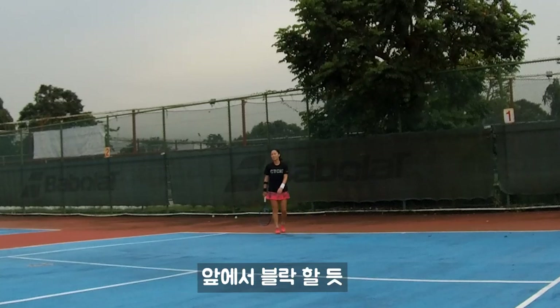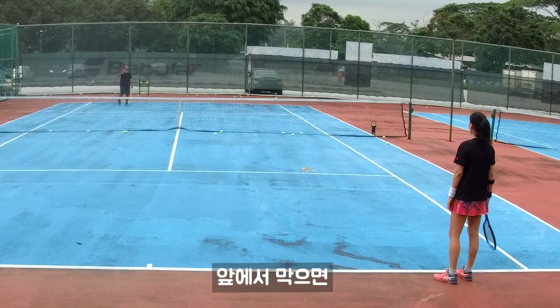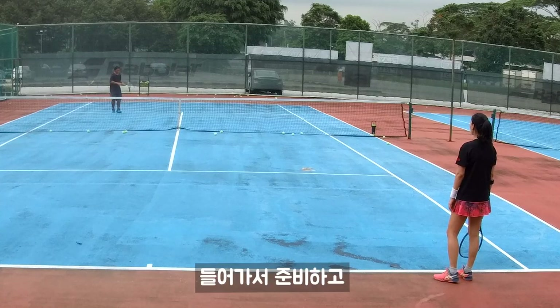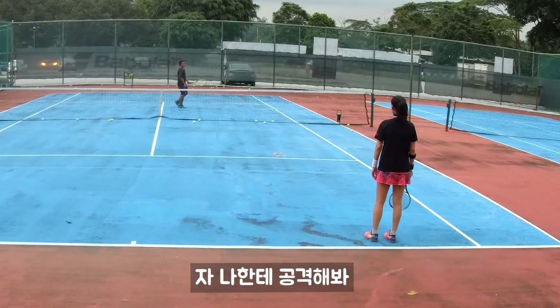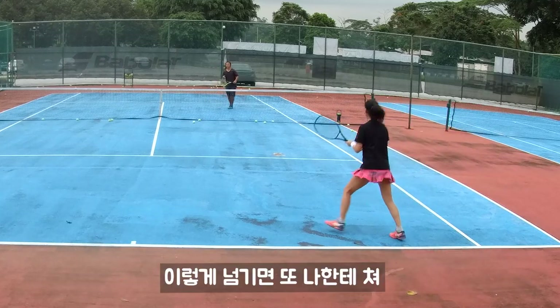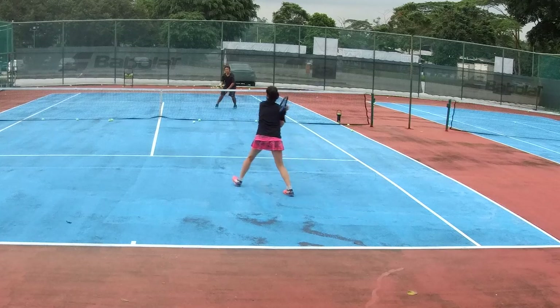I think she will block the ball but it's okay — she blocked. You ready? Shoot one more time. She blocked you. Come out, ready, shoot one more time. You try to shoot me? Shoot me — see, like that, right. Shoot me.